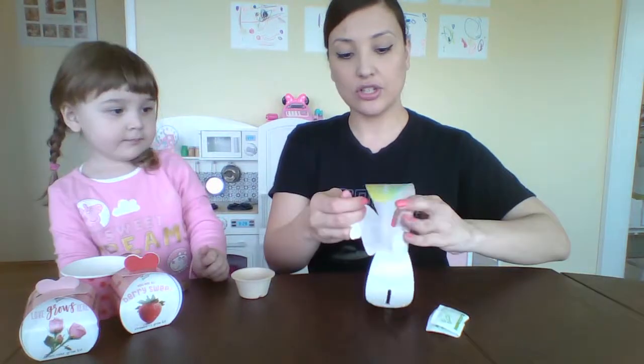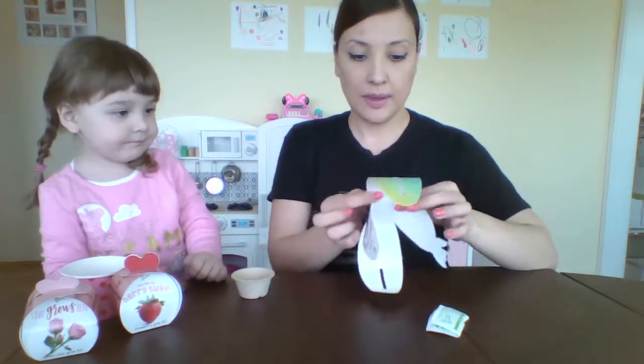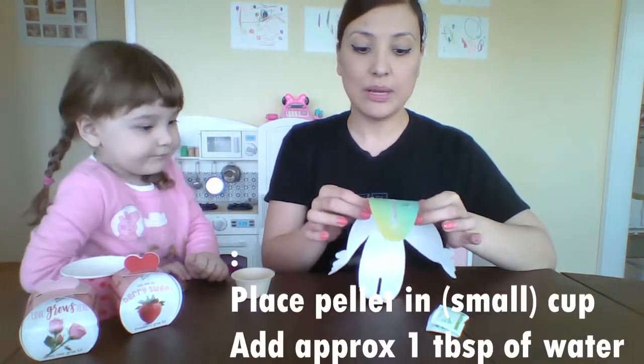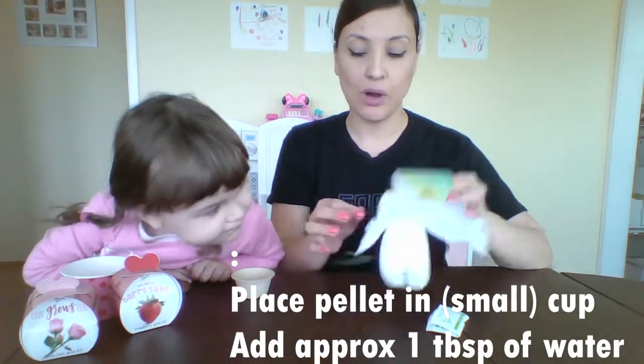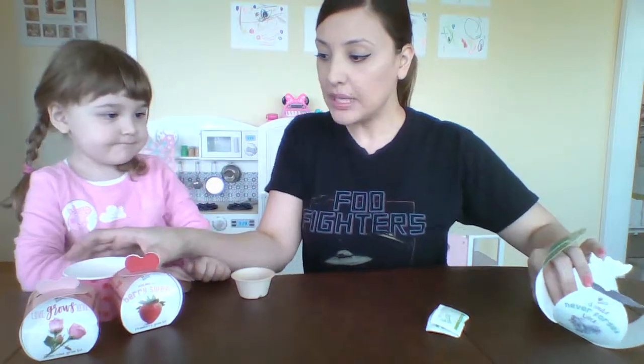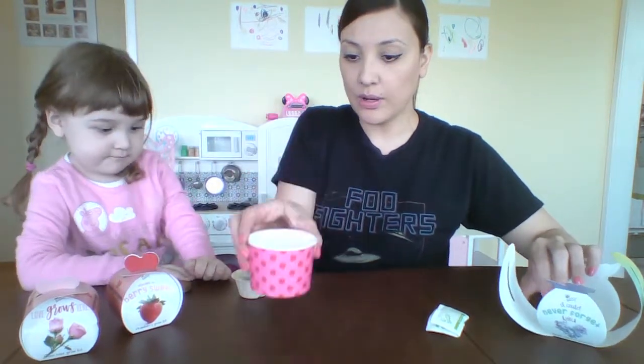So let's read the instructions. Place the growing medium palette in a bowl or a cup and add approximately one tablespoon of lukewarm water. So we've already put one tablespoon of lukewarm water in here.